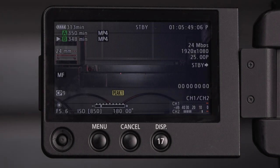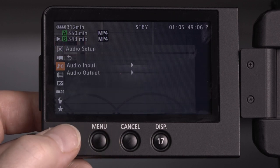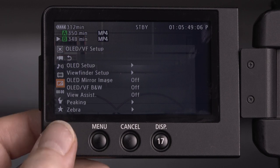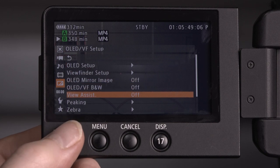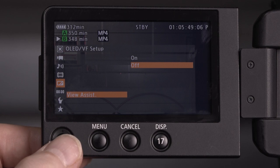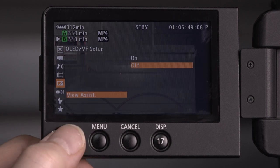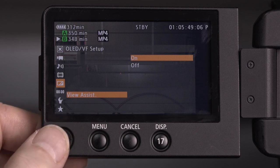One of the small problems with shooting any log setting is that what you see on the viewfinder often looks a bit mushy and quite low contrast. There's a way to adjust this — go to the menu, navigate all the way down to the OLED viewfinder setup, go to view assist, and click this to on. Watch how the image brightens up a little bit. It negates the softening effect of shooting on a log setting.